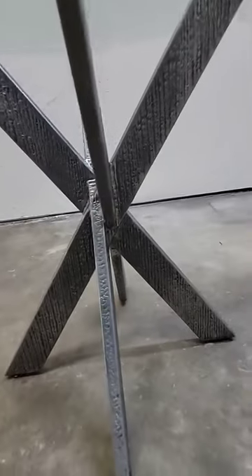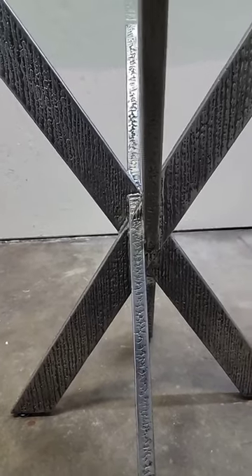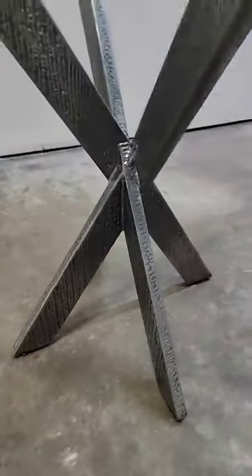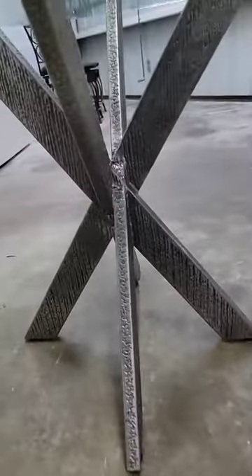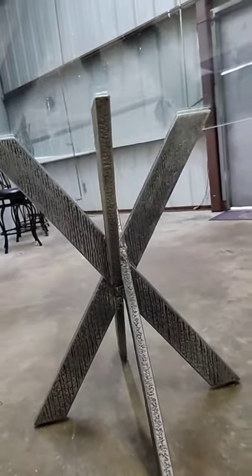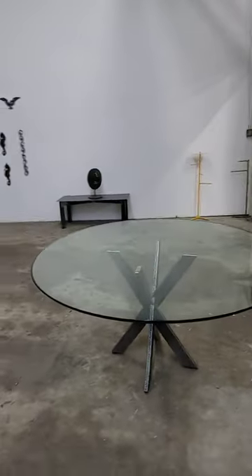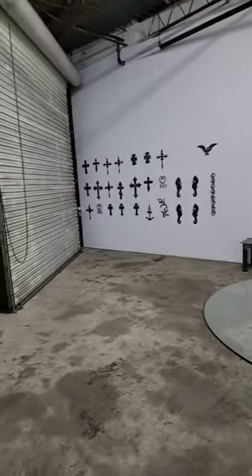You can see from the side how the pieces kind of run through each other and intersect. That's kind of how it looks — it's in a little front gallery section of the new studio.